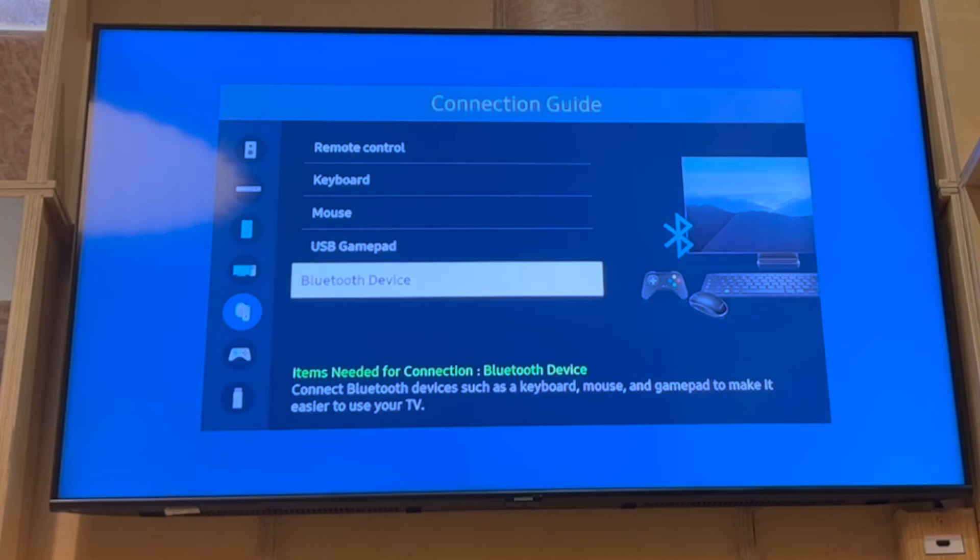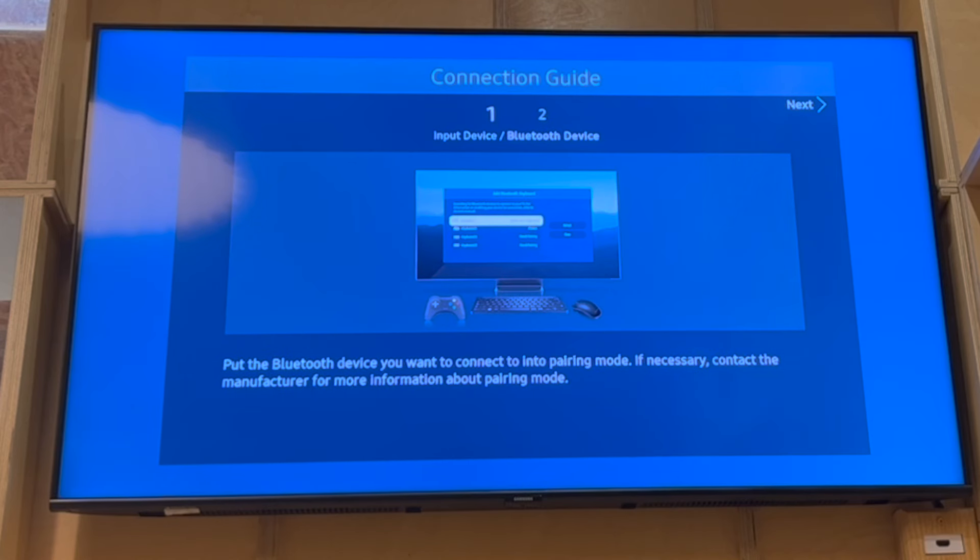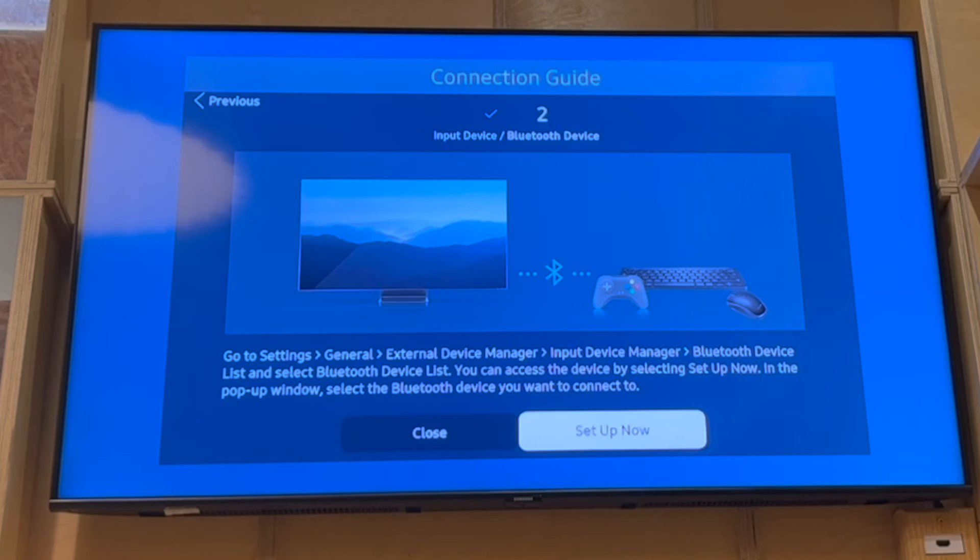Go ahead and scroll down on that. Click Enter on Bluetooth Device. Then you go through like this — click Next on each step, making sure your Bluetooth is turned on on the device, whether it's an audio device, speaker, or whatever it is. Make sure it's turned on.